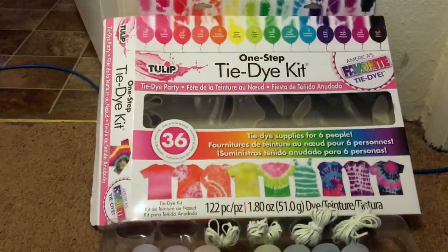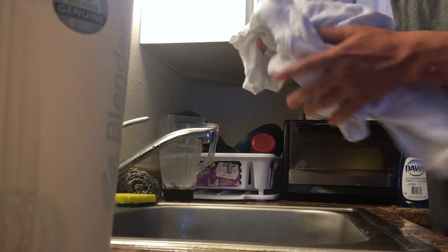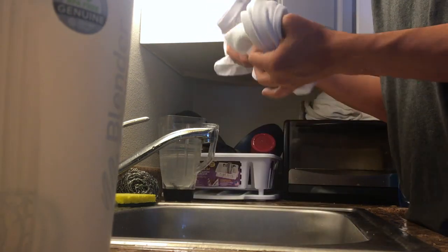So this is the tie-dye kit we're gonna go ahead and be using. I don't know if it's good or trash but I guess we'll find out. One of the first steps we have to do here is go ahead and get these damp — run them under the sink, wring them out a little bit, and then they should be wet enough to get that going.